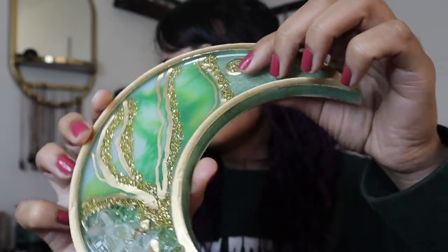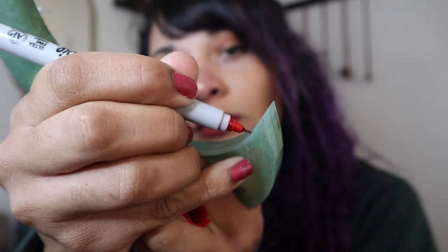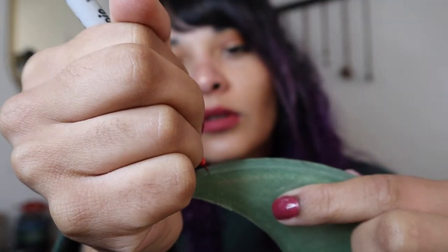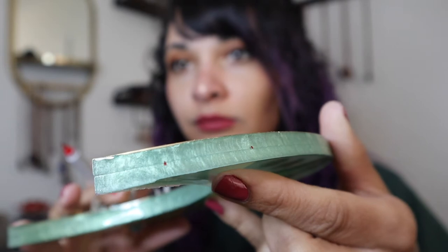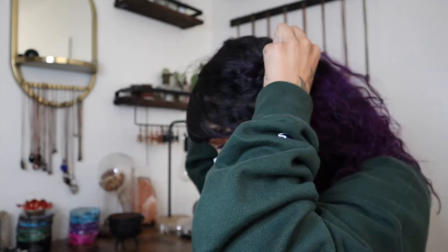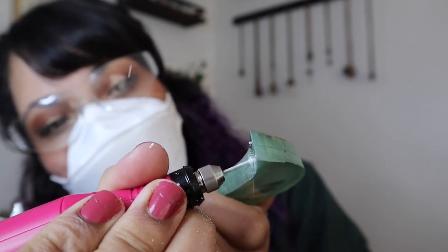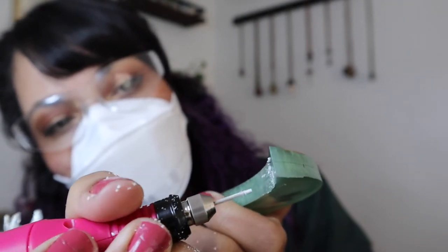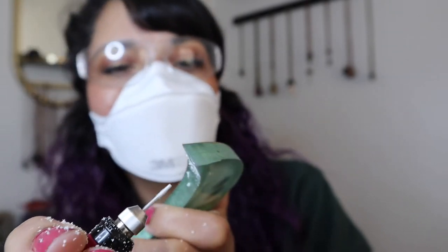After that top coat is cured, I'm going to install the hardware to make this a little wall hanger. I'm just taking a Sharpie to mark out where I want to drill my holes, then I'll be using a detail rotary tool to drill into my piece. When you're drilling into resin, you definitely want to use safety gear — I'll be using an N95 mask and some eye protection because you really don't want to inhale any of these little particles. When drilling, just make sure you're not going in too deep; I really just want to get the holes started because I'm going to be using some eye screws to screw into those holes to make this a hanger.